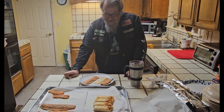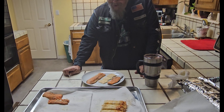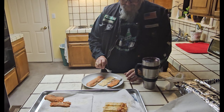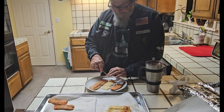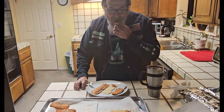I just arrived over at my neighbor's house and he is ready to try out the smoked salmon and smoked trout. He's even got a few crackers ready. Give it a shot, Stew, see what you think. He's putting them on the cracker — actually, he's trying one solo first.